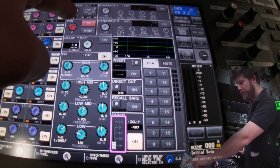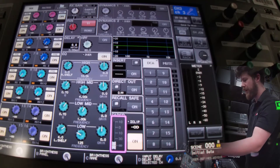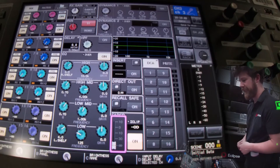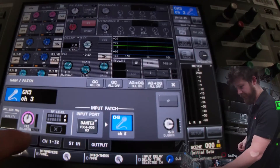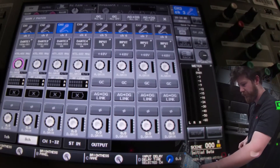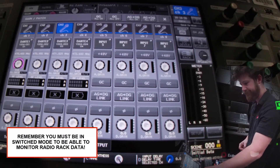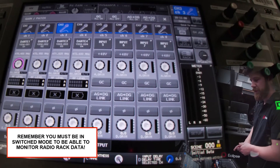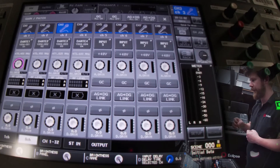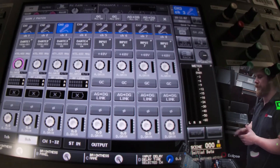Our first four channels on the desk are now set to take input from Dante channels 1 through to 4. We can see on the head amp information we've got receiver gain rather than analogue gain like we would have previously had. In the eight channel view, we can see for each of these four channels the receiver gain, the RF level, and battery level if there's a device connected. We can also see the frequency of each channel. If you want to change the frequency, you have to do it on the receiver, but the gain is now controlled from the console.